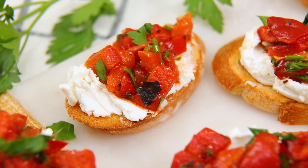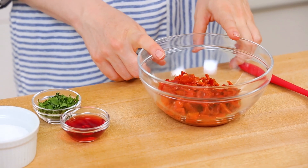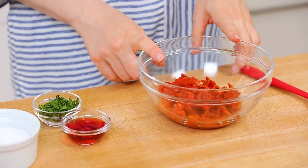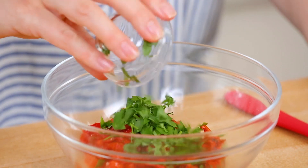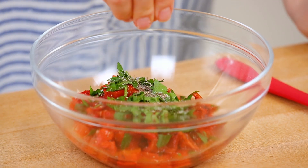Our next recipe is similar to the classic bruschetta we just made but it's got a couple of tasty twists that really set it apart. I've got some gorgeous roasted red peppers that I've finely chopped in my bowl. You can buy your roasted red peppers jarred or from the deli section, or you can roast your own — I did a video on that a few years ago and I'll link it in the description. Whether you're using store-bought or homemade it's all going to be delicious because of that smoky sweet roasted red pepper flavor. I'm adding a little bit of fresh parsley, a splash of red wine vinegar — trust me, the vinegar in this recipe totally makes it — then just a touch of salt and pepper.